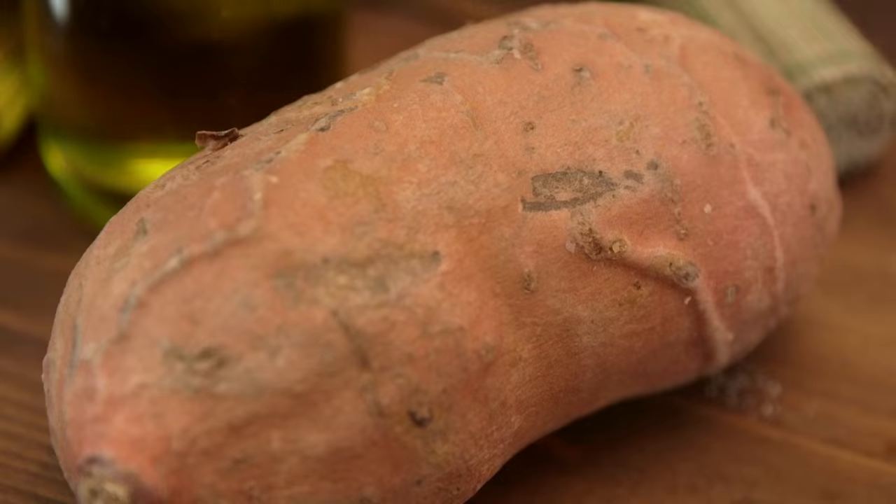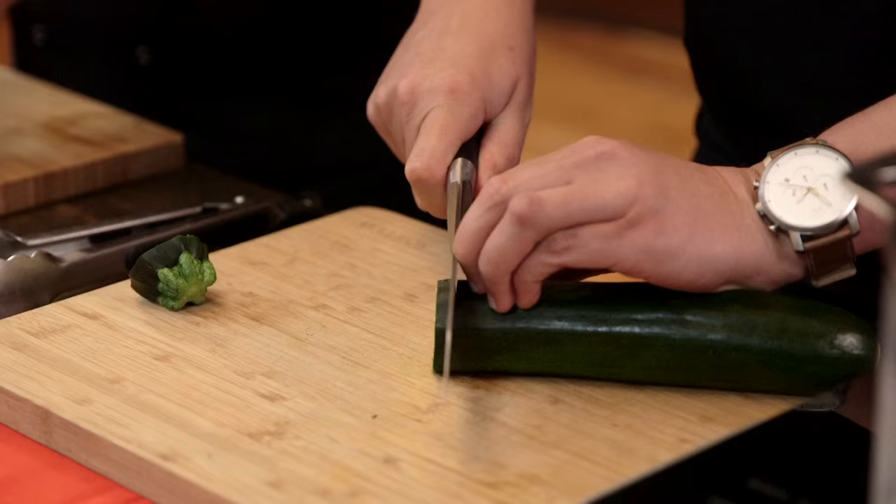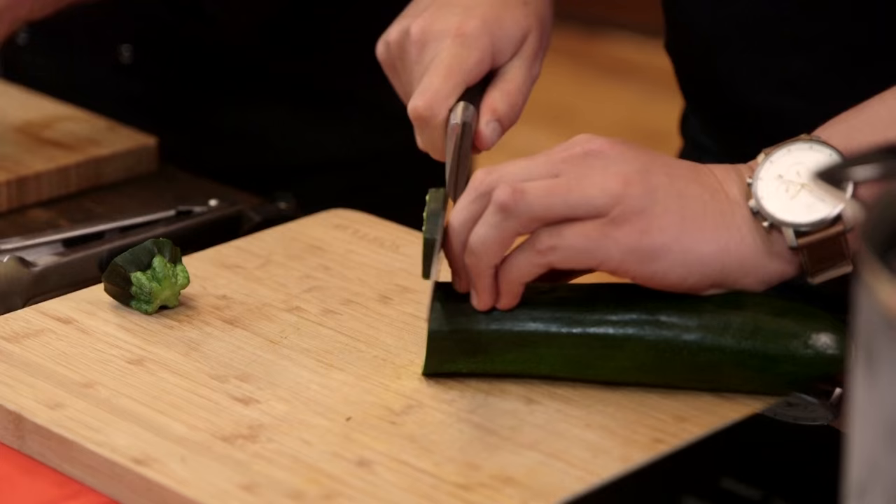We're going to chop up some veg to go with it: courgette, just slice those into discs. I'm going to do the same sort of thing with sweet potato but keep it a little bit thinner because it will take longer to cook. Shiitake mushrooms we don't need to do anything with — they'll just go straight into the batter.